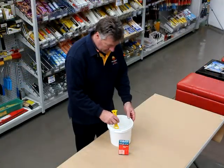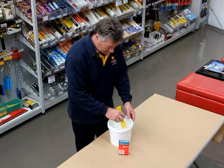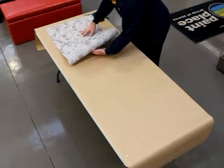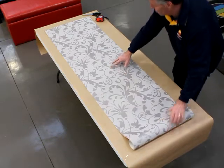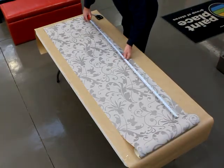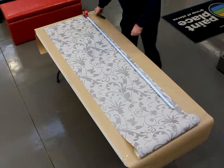Once the wall is dry we are ready to prepare the wallpaper. Mix up the wallpaper paste according to the instructions on the packet. Next, roll out your wallpaper. Because we are using patterned wallpaper, we need to determine where we want our pattern to start. Measure the height of your wall and cut the paper to size, leaving 5cm extra at the top and bottom.